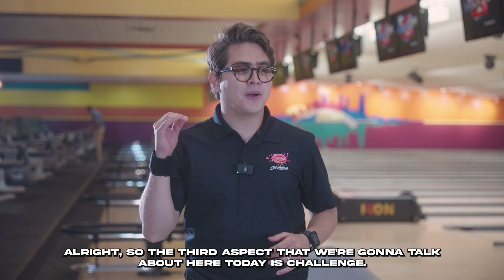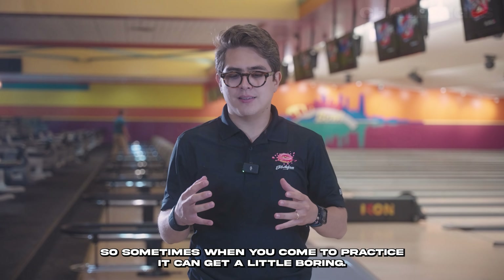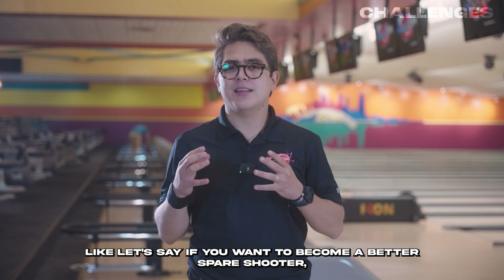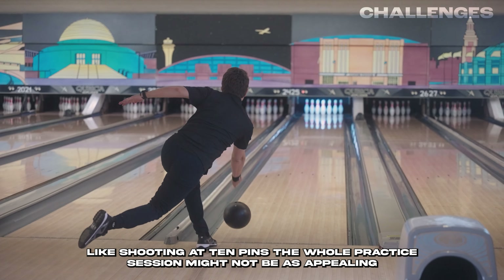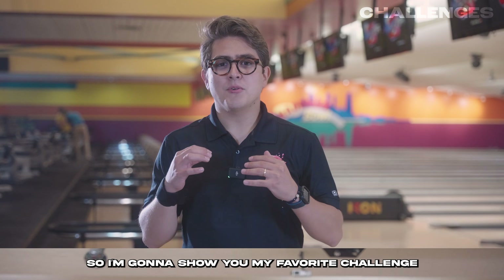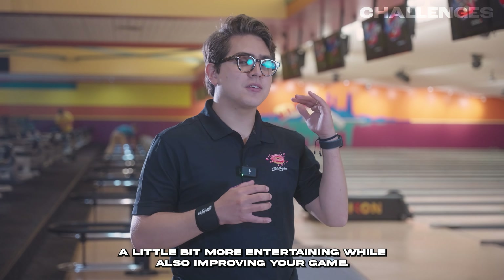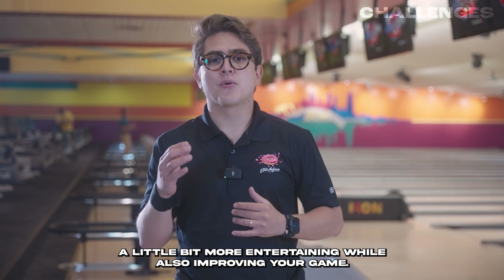The third aspect we're going to talk about today is challenges. Sometimes when you come to practice, it can get a little boring. For example, if you want to become a better spare shooter — like shooting at 10 pins — the whole practice session might not be as appealing. So I'm going to show you my favorite challenges that can make your practice more entertaining while also improving your game.